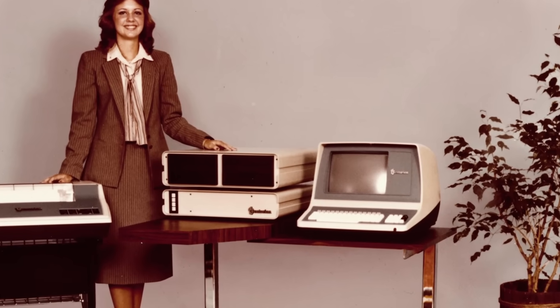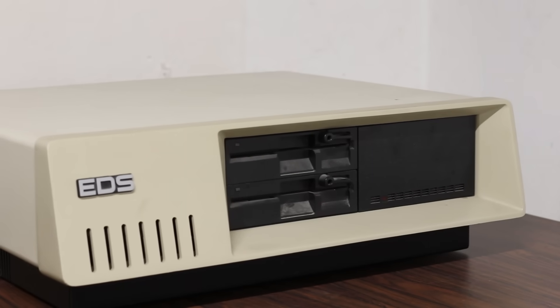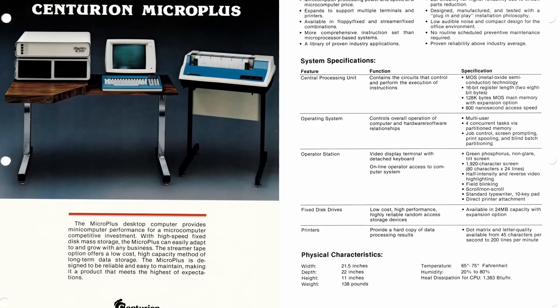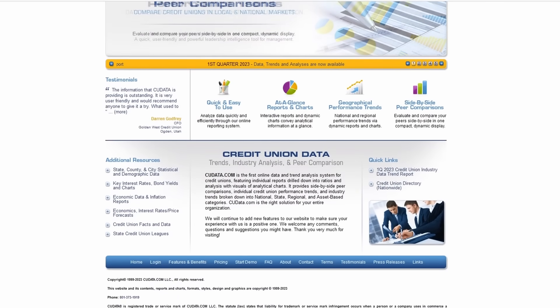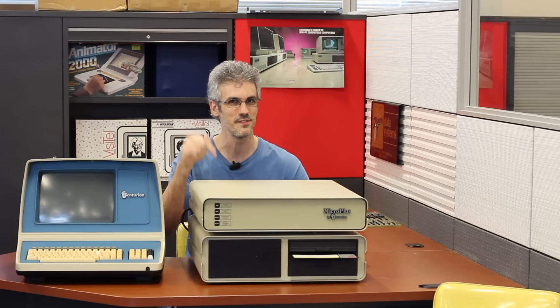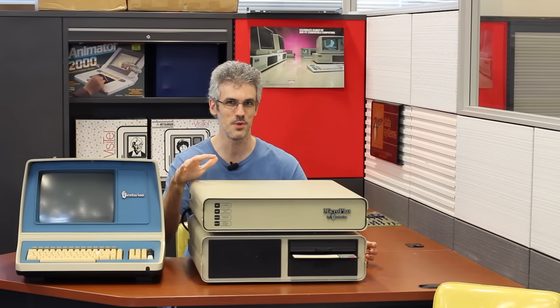This was Centurion's entry into the desktop-sized computing market — only instead of being a PC-compatible, this is a full-fledged multi-user mini computer. This thing is epic and it's also incredibly rare; to see one in person is just staggering. As far as I know, these were mostly sold to credit unions, so they very rarely made it into regular users' hands. The goal is to get it running — we're going to take it completely apart, make sure nothing's going to explode when we put power into it, bring it up incrementally, and hopefully by the end of the day we have a working system.